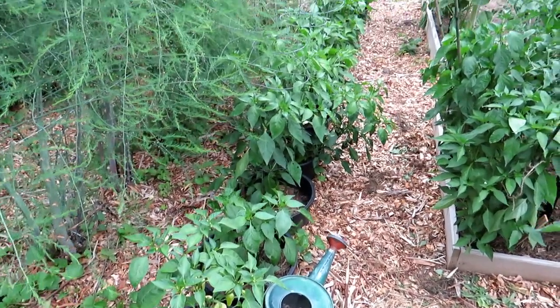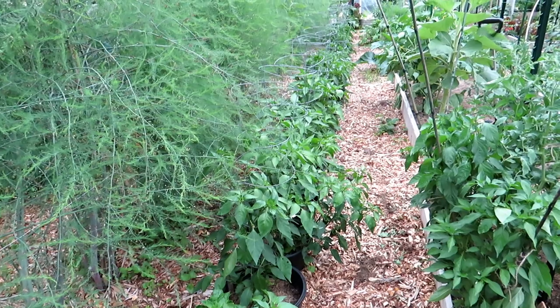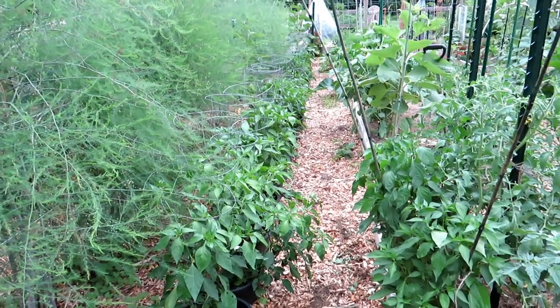Welcome to my first vegetable garden. This channel is for new gardeners, and my brother and I will be making content for this throughout the season.